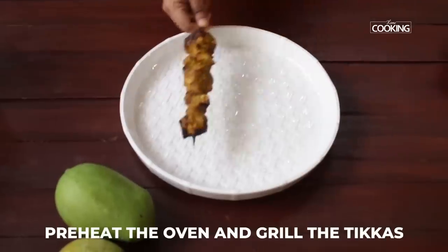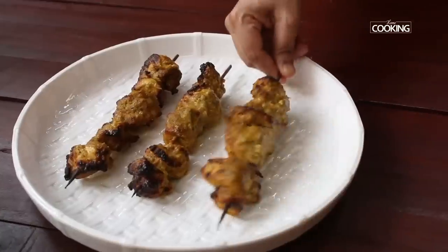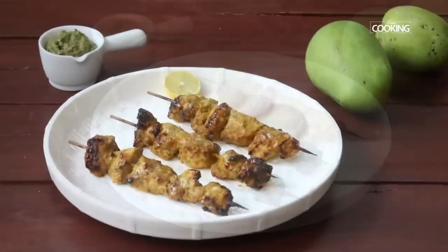Preheat the oven and grill your tikka. If you don't have a microwave or a grill oven, you can actually do them on the tawa — they are boneless chicken tikka so you can try them on the tawa as well.